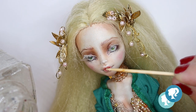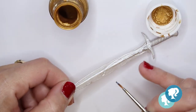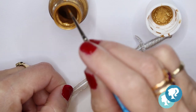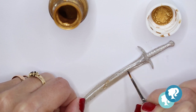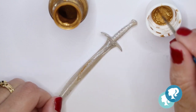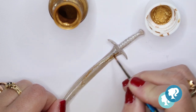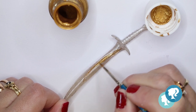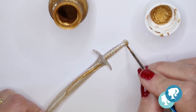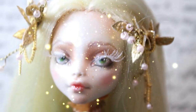I finished Galadriel with some glossy varnish on the eyes and lips. Of course she wouldn't be complete without her sword, so I printed one on my 3D printer, painted it silver, and added fine details in gold. And with that, our Galadriel from Lord of the Rings is ready! Don't forget to subscribe, click the bell button, leave comments, and I'll see you in my next video — bye!